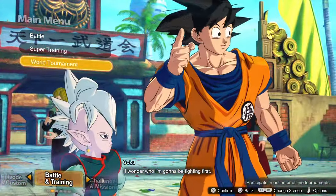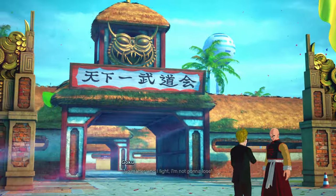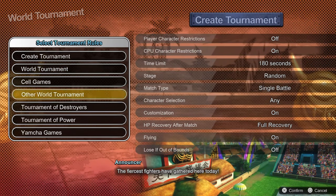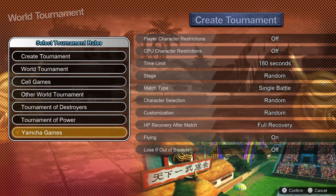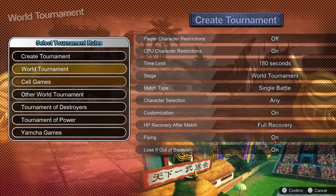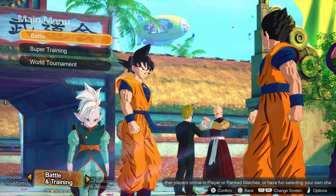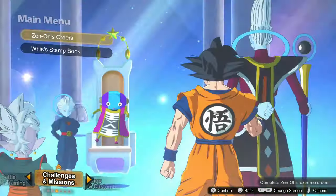You can also set up a World Tournament, because being Dragon Ball you have to have one. There's a bunch of different types, which is really cool — you can set up different presets or your own, and you can even have it so going out of bounds makes you lose. It's all really cool stuff if you're into the Dragon Ball IP.